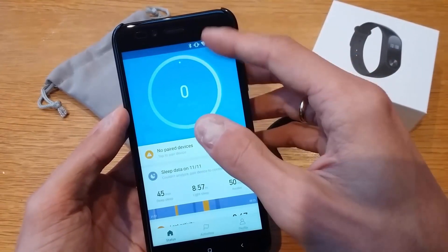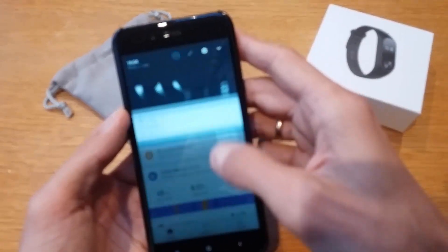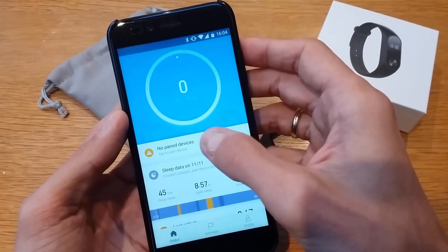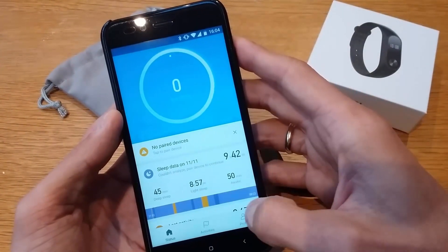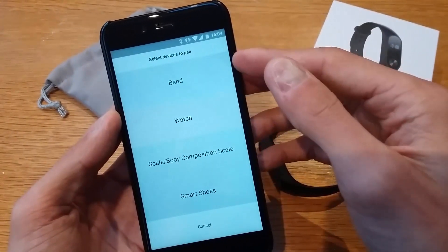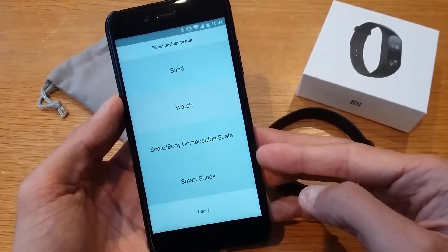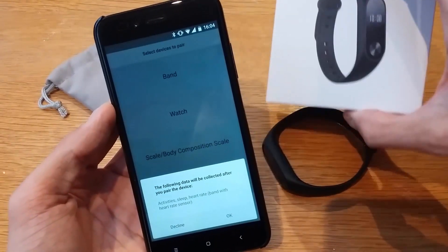Make sure your Bluetooth is on. You'll see no paired devices. You can tap to try to connect. If you go to Profile, you'll have a Device section that asks what it is — a band, watch, composition scale, smart shoes, and so on. We're choosing the band.